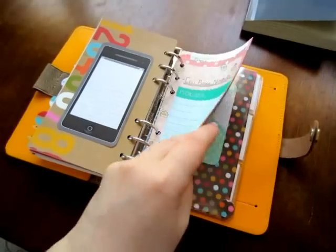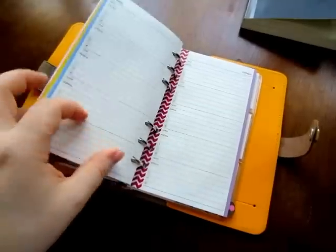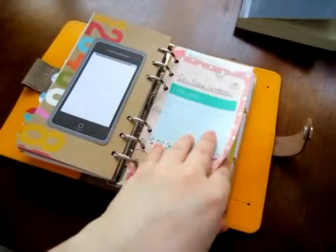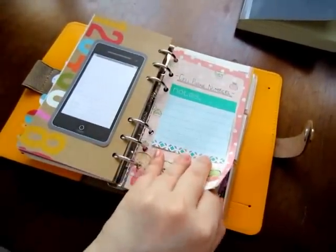I put washi tape on the edges of the papers and then matched the rings — so purple is purple and blue is blue.